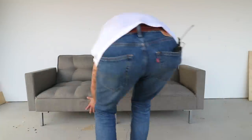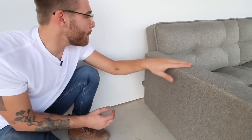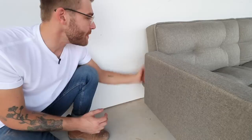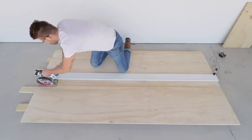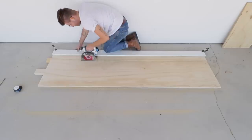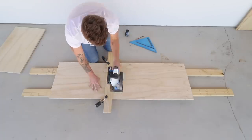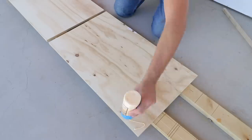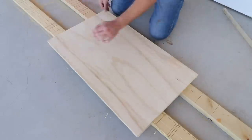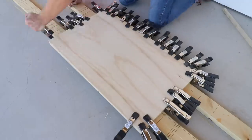Now that the plywood base is complete we can move on to creating new sides for the original futon. I considered using the original arms — I like the way they look — but I wished they extended all the way to the wall. I really don't like seeing that big negative space behind the back cushion. Since I'm changing the shapes of the arms I figured I'd also change materials and use the same three-quarter radiata pine plywood. For this project I tried cutting all my blanks to their final dimensions from the start, which worked out great, though I did have some extra sanding to do later to clean up the edges.